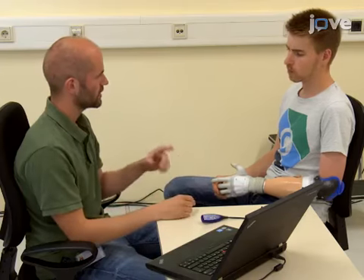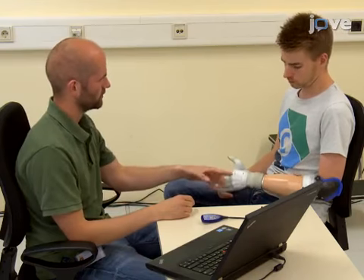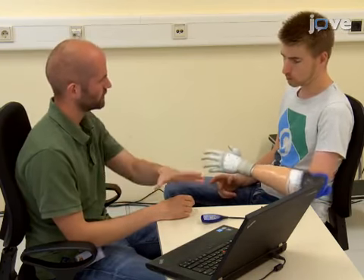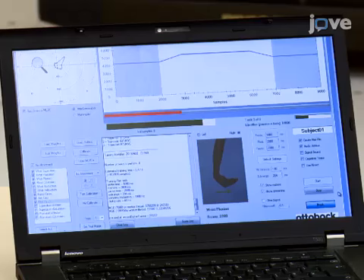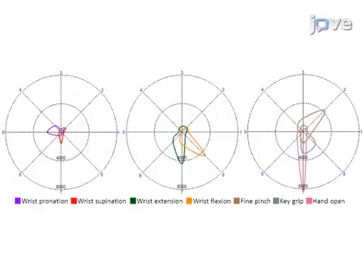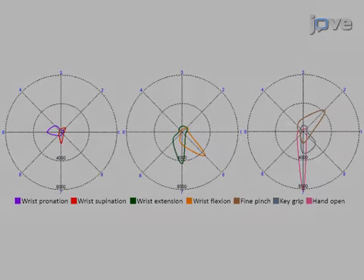However, instruct them that they will perform eight actions, which include one resting state, with the prosthetic limb that will allow control of a visual target on a computer screen. Display a static picture of the movement on the screen and ask the participant to follow a visual cue. Then, show the participant the unique and specific polar plots which correspond to their electromagnet.